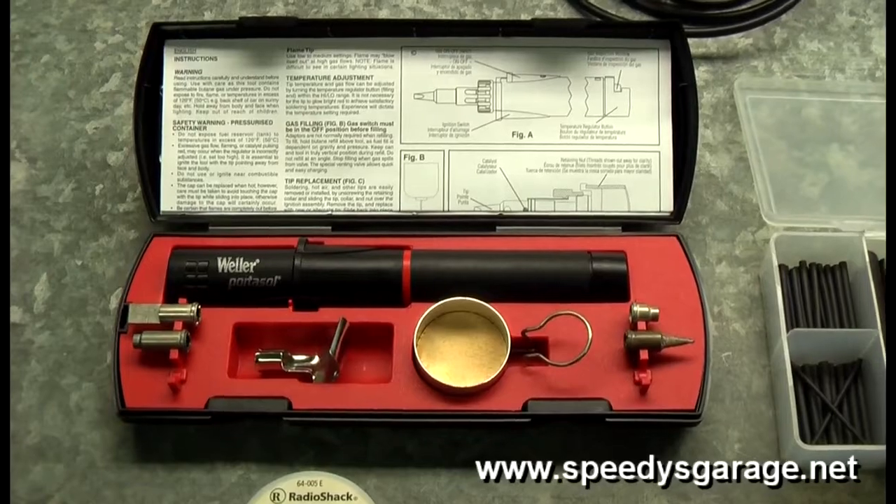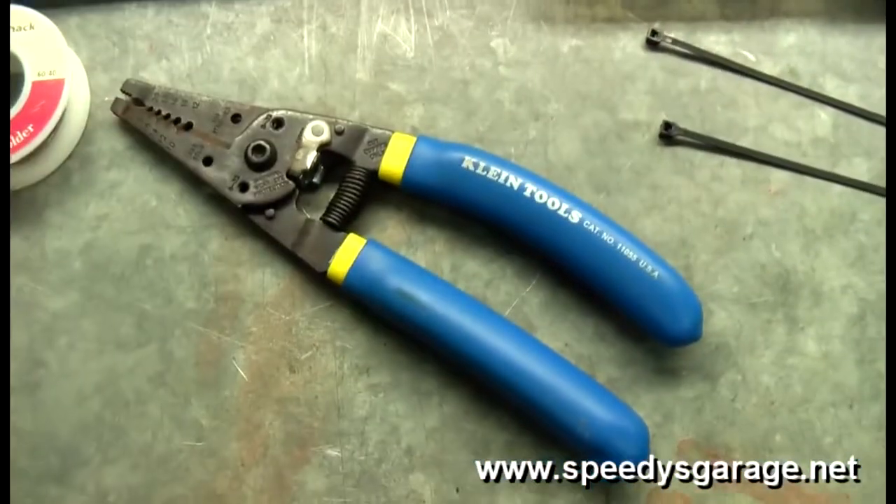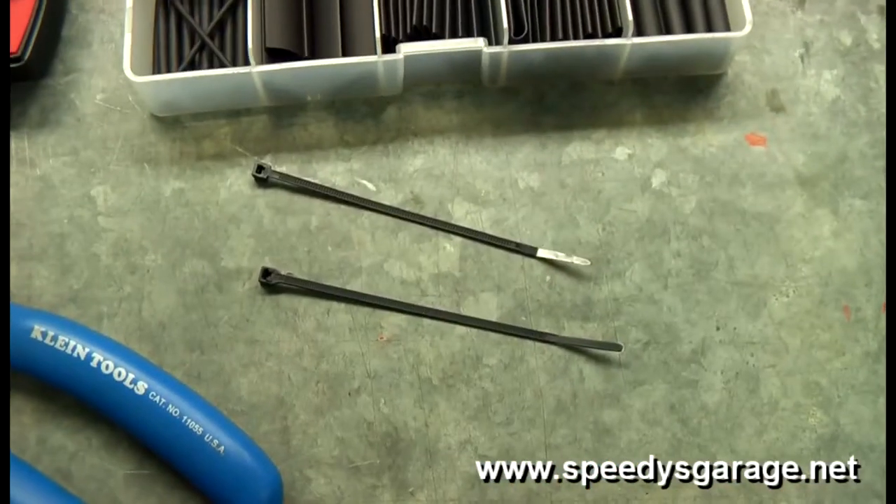For this modification you're going to need a soldering iron, some solder, heat shrink, wire strippers and cutters, and a couple of zip ties.